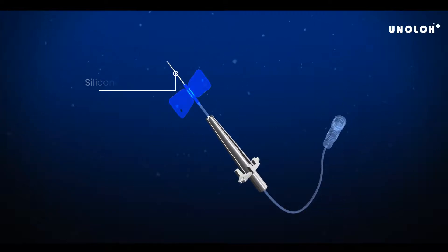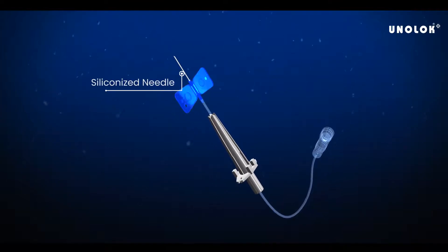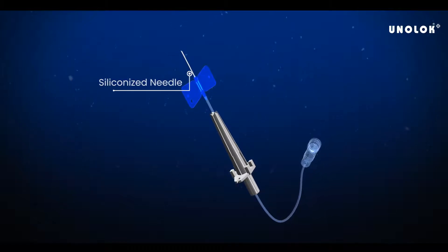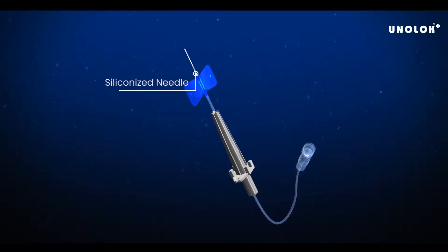The sharp siliconized needle has a short bevel. It is subjected to computerized grinding and 100% digital camera inspection to ensure sharp, consistent, high-quality needles to facilitate comfortable insertion.